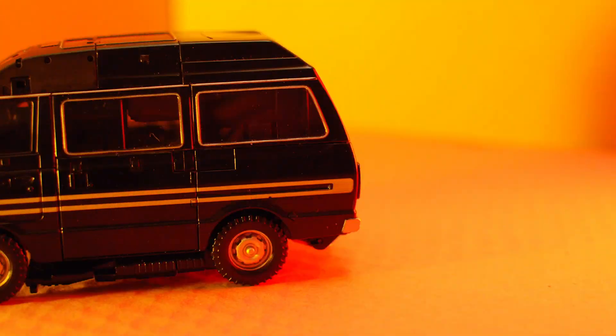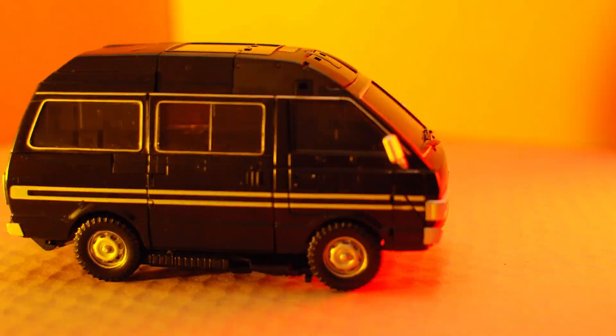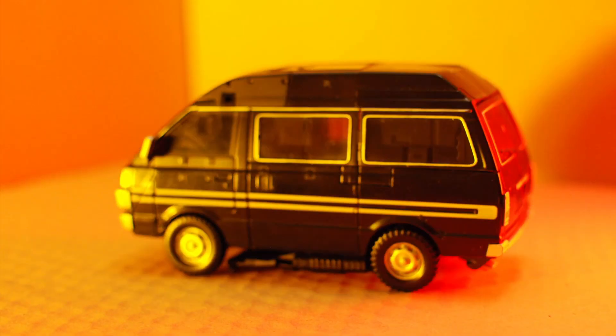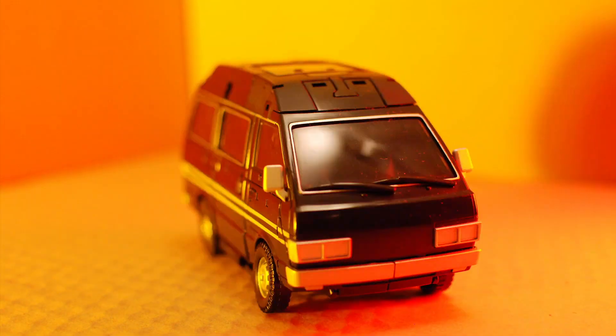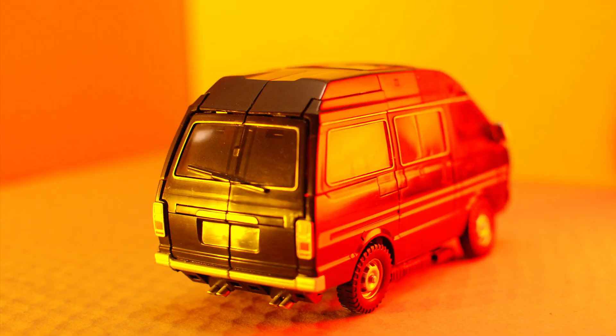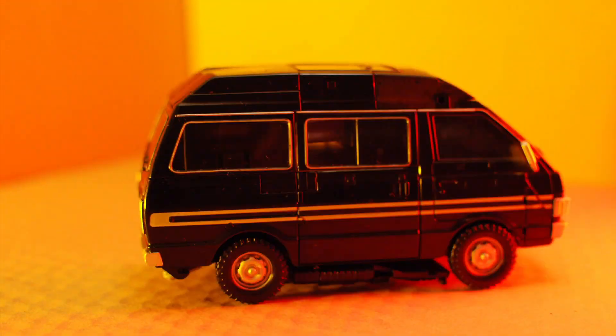Let's take a look at them in Vehicle Mode. The Alt Mode is designed to be a Nissan Black Cherry Vanette. It rolls well on plastic wheels despite some awkward looking running boards. I've used the filler kit to fill in holes here, here, and here on either side of the van. It took a bit of finagling and a whole lot of time but I think it makes the Alt Mode look really sweet. There are nice details like wipers, trim and tailpipes.